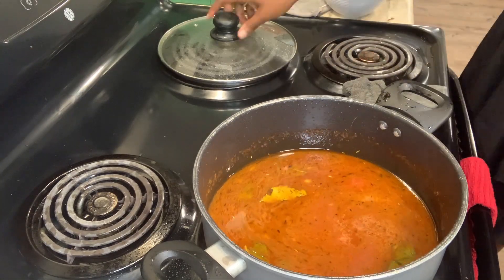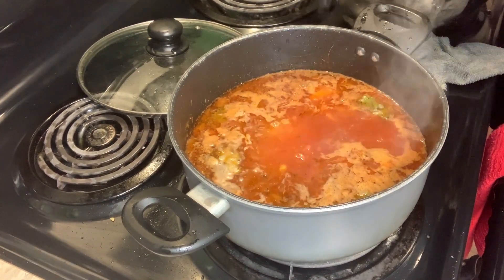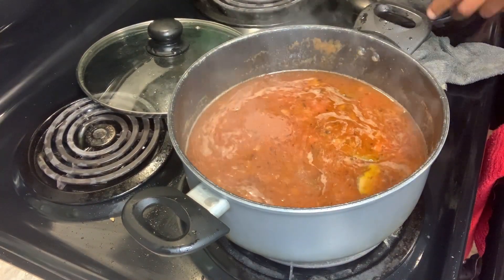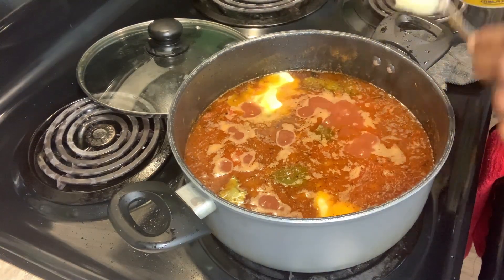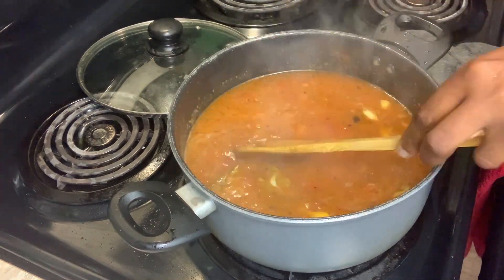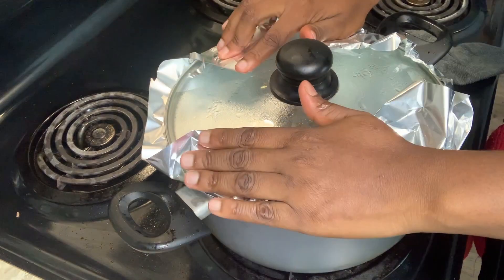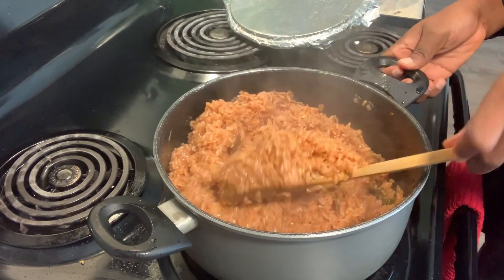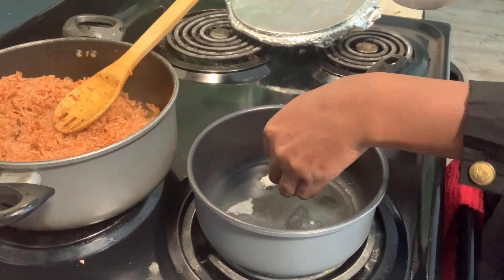We're about to start our jollof rice! So guys, this is me washing my rice and adding it to the water — adding it to the pot. So I added my butter. Then I covered it with foil paper because I wanted it to be well cooked with steam. With the heat on, it can cook nicely that way.